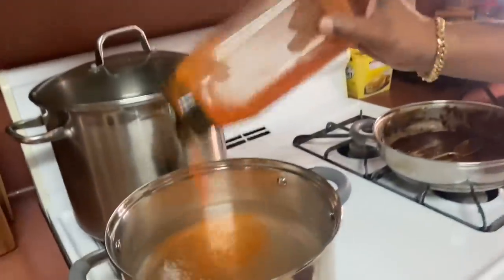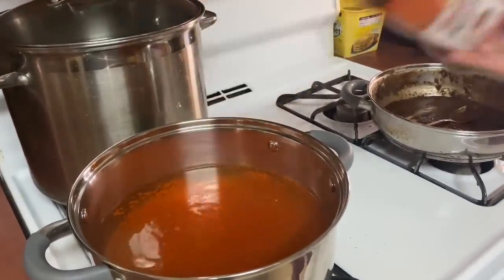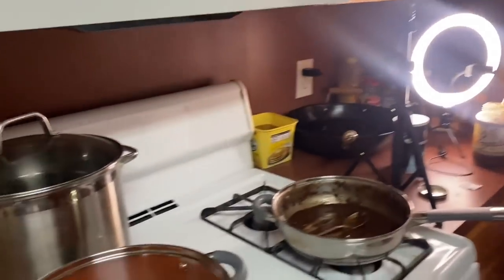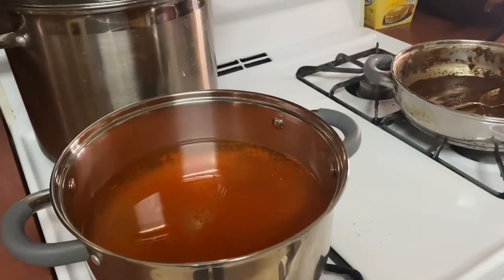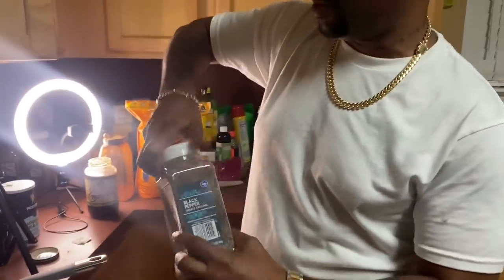Hit it with some cayenne pepper — love me some cayenne pepper. I want that black pepper I just bought. Some good coarse ground black pepper.